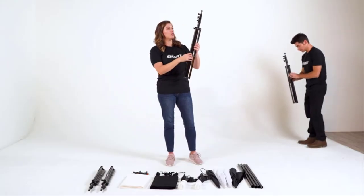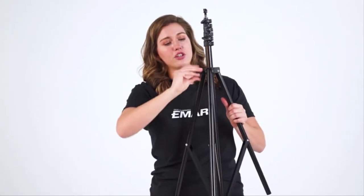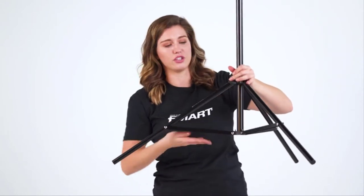So what we'll do is set them up as we would any support stand. We're going to pop the legs — make sure you've loosened it all the way to the left, apply a little bit of pressure so you have a nice flat surface, and then tighten by turning to the right.